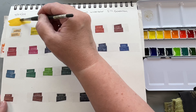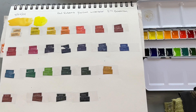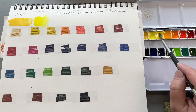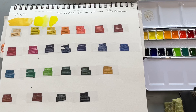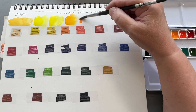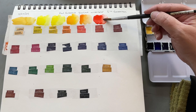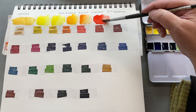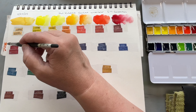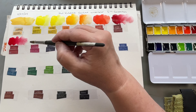So this first color is Naples yellow — it's PW6, PY53, and PBR24. The second color is lemon yellow — PY3. The third color is cadmium yellow light — PY35. The orange color is chromium yellow deep hue — PY65. The next color is chromium orange hue — PO62.